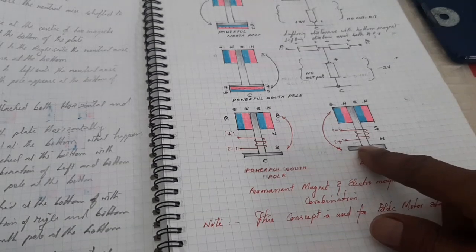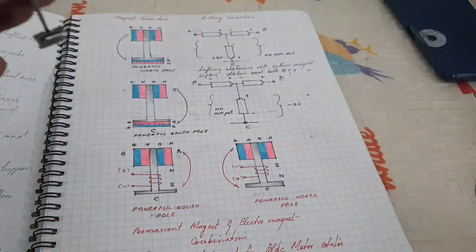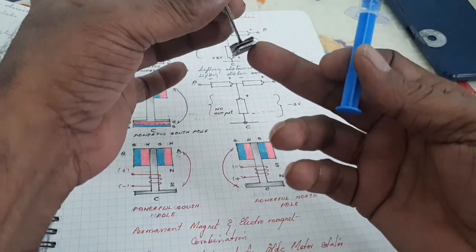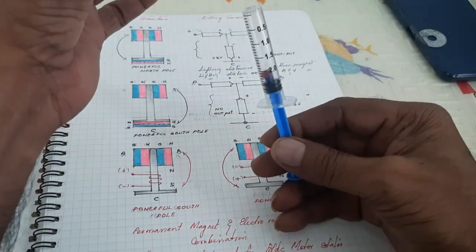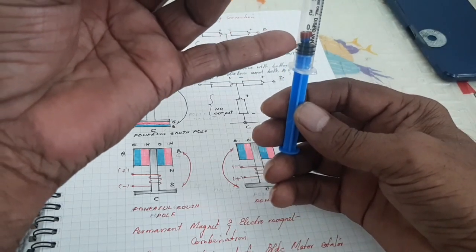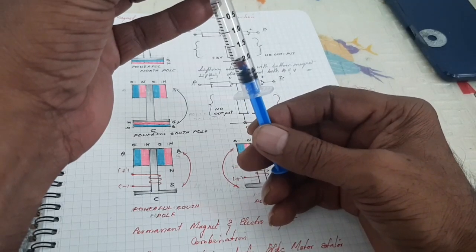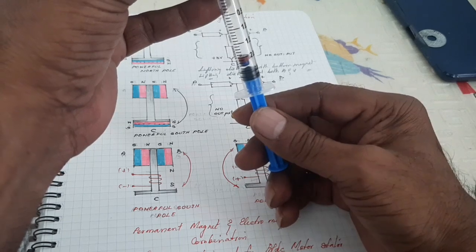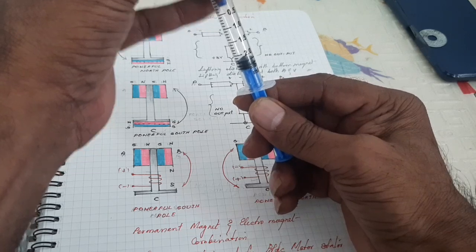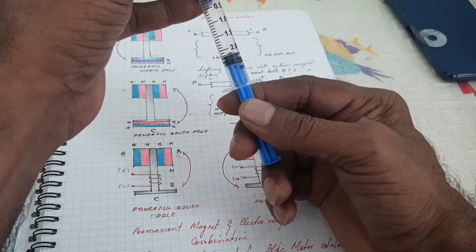Now I am going to explain with a practical demonstration. I have used one permanent magnet at the bottom, and one small piece of permanent magnet in the tube. The minimum distance required for attraction is 2.2.